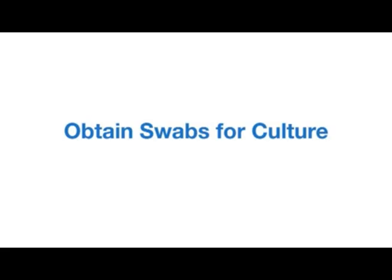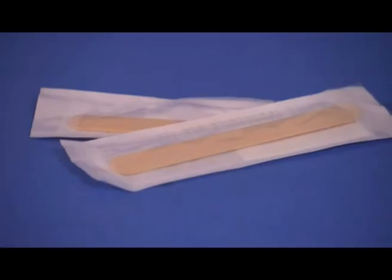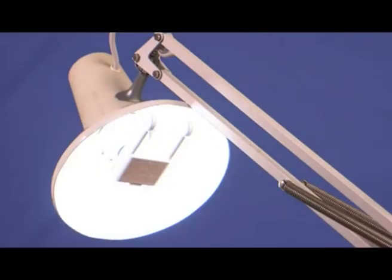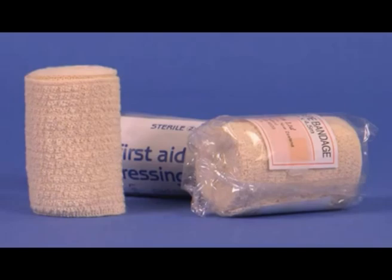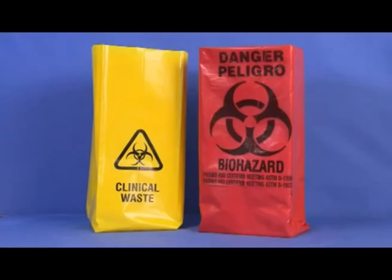Equipment required includes the following: a laboratory requisition form, tongue depressors, a sterile culture kit including sterile swabs with transport medium, a syringe and a container for wound aspiration as needed, an examination light, sterile gauze squares, wound cleaning solution, dressing, a transport bag, and gloves.